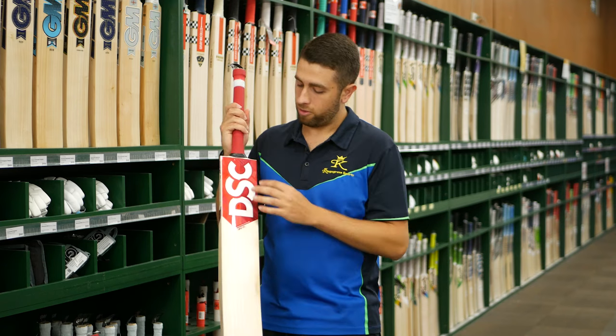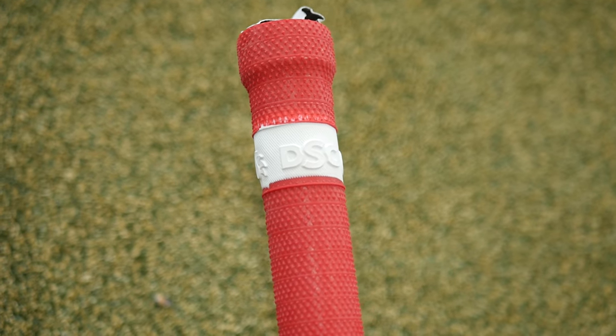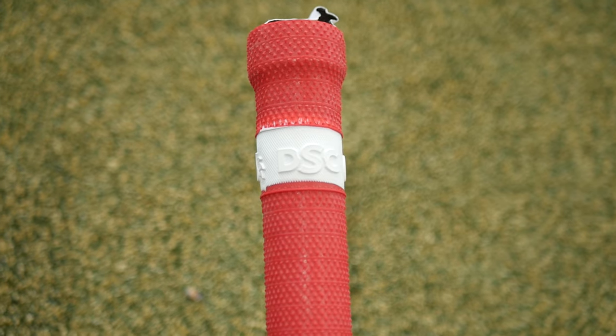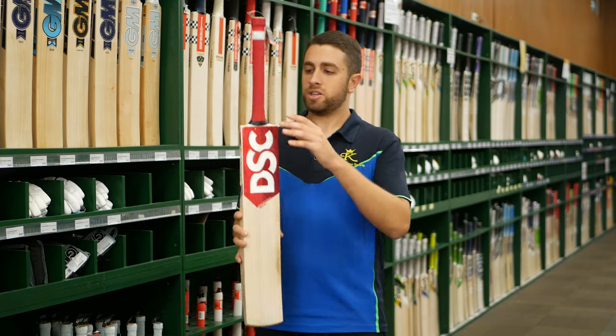You've got the white ribbon across the top, and DSC actually pay a good bit of attention to detail, right up through the stickers and towards the top of the grip as well. It's really nice attention to detail showing that they're leaving no stone unturned — making sure the features of all the bats, no matter what part, always have a top-end finish. So the DSC Flip 100 is the model we've got here.